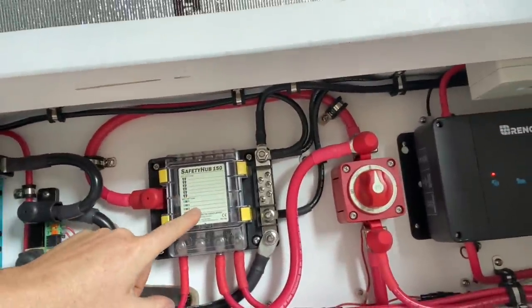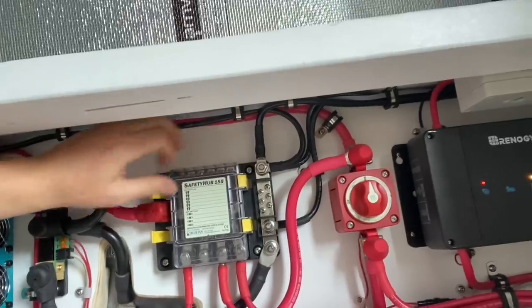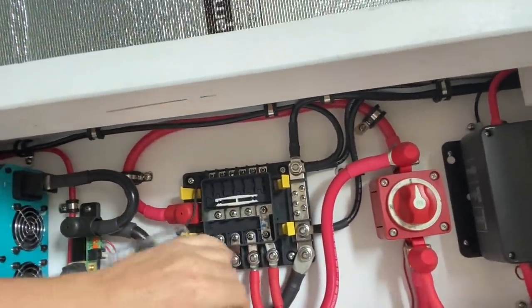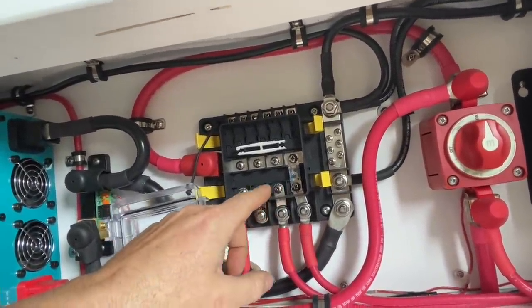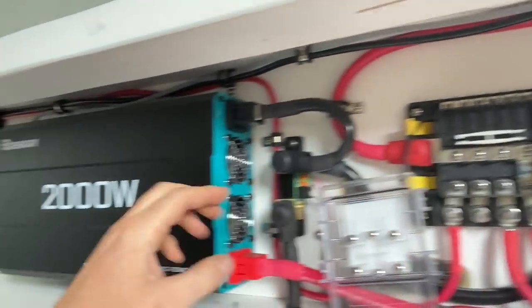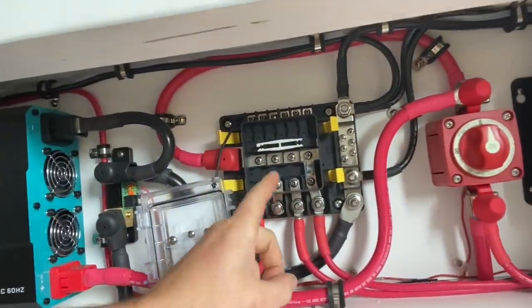This is a cool little housing because it distributes the DC loads out. I really like this one in particular because it's got a waterproof seal on the front. But it's got four spots for high amperage loads up to 250 amps, which is really great. So if you're running a smaller inverter, you wouldn't even need this terminal fuse — everything could be run out of this thing.